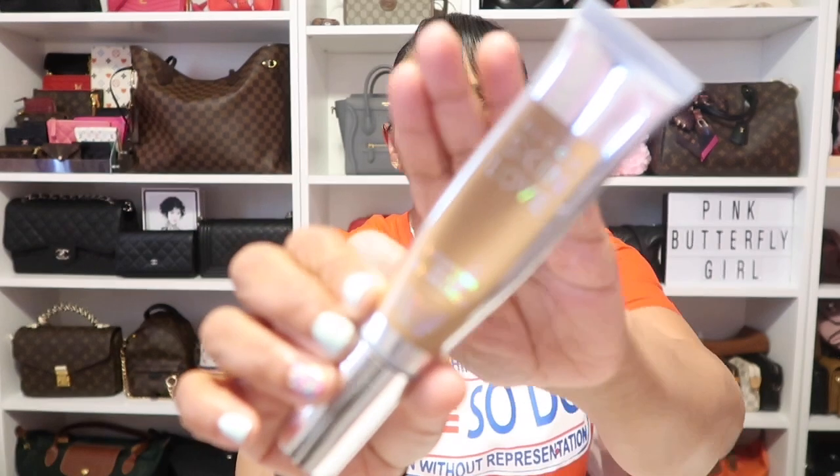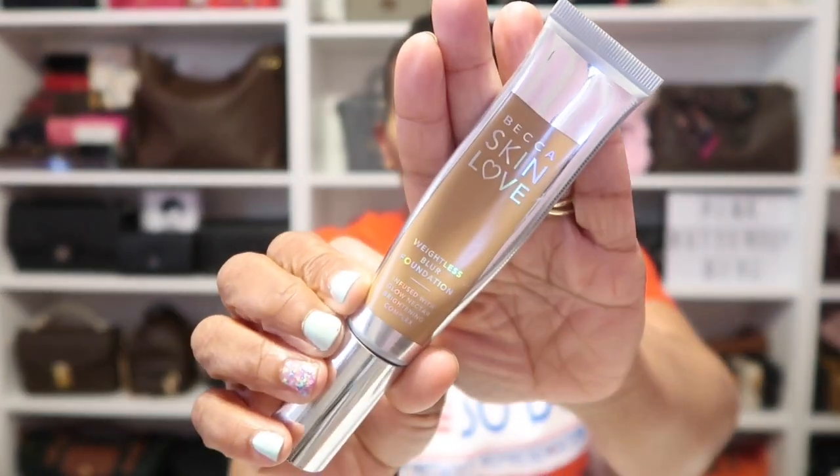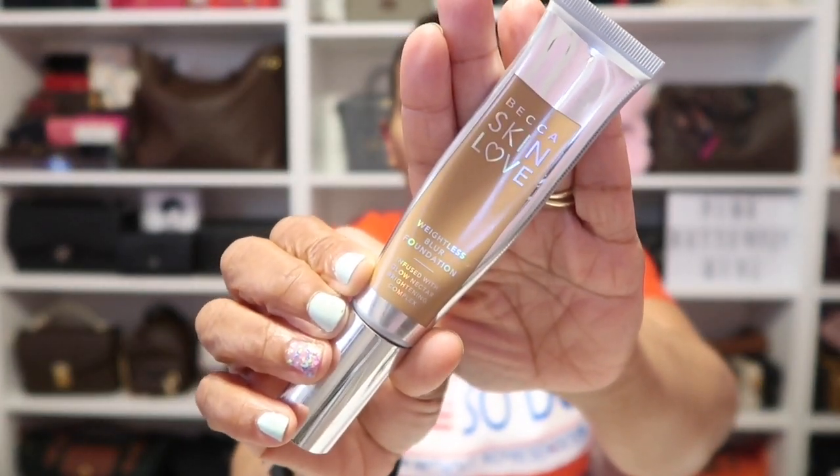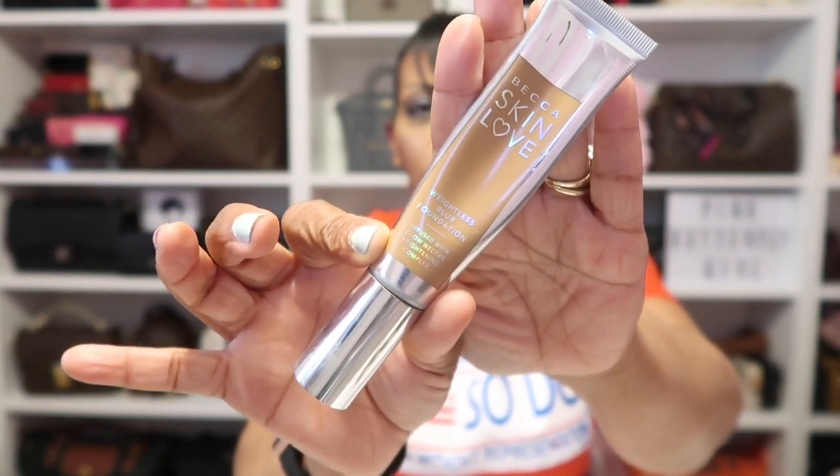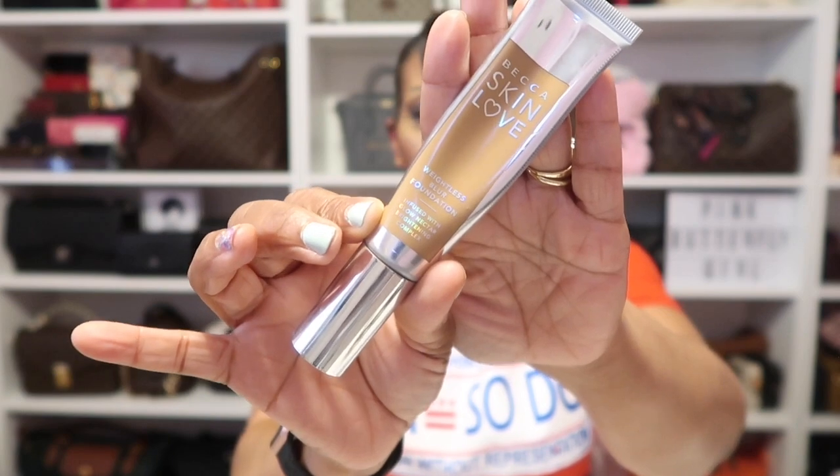Let's go over a little bit of housekeeping just in case you're interested. Starting with my face as per usual, I'm wearing the Becca Skin Love Weightless Foundation in the shade Cafe. This is the perfect weightless foundation, I absolutely love it.